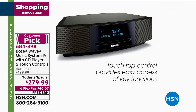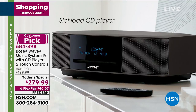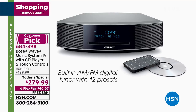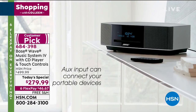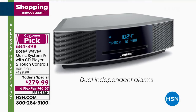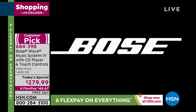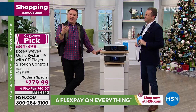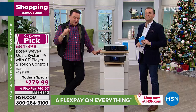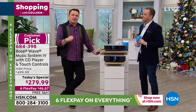Let's look at some features, like the touch-top control that lets you turn the system on and off with just one press. There's a single CD player and an AM/FM radio with a digital tuner so you can access all your favorite ways of listening, plus an auxiliary input to connect your Bluetooth adapter or even a television. I start every morning with the Bose Wave Music System, using the built-in alarm to wake up. Music is the soundtrack to living your fullest life.